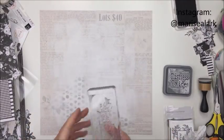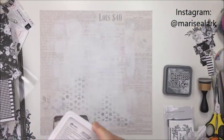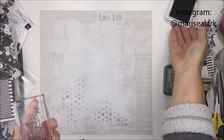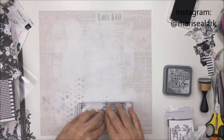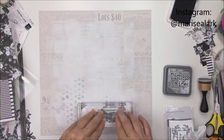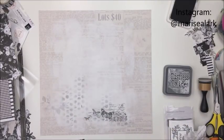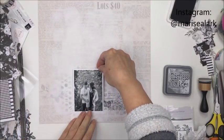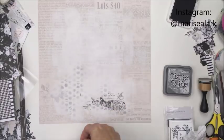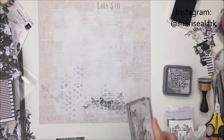I'm going to just stamp this down at the bottom, kind of below where my photo is going to go, and then to the left side of the photo also in a vertical line. So I'm going to go horizontal across the bottom and then vertical up the side with the same stamp, just to create a little bit of a frame area for where I'm going to put my four by three photo — and the four by three photo is in portrait mode.